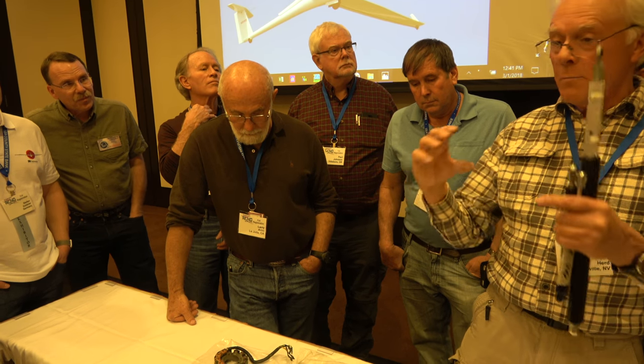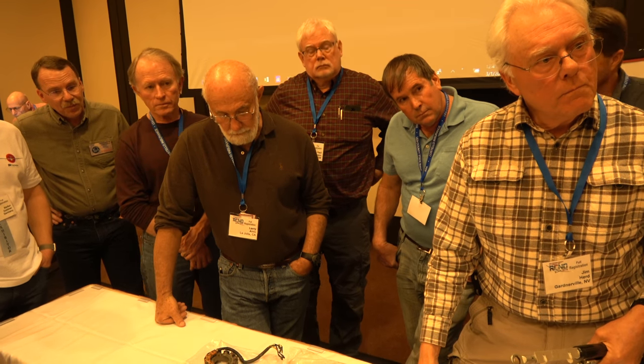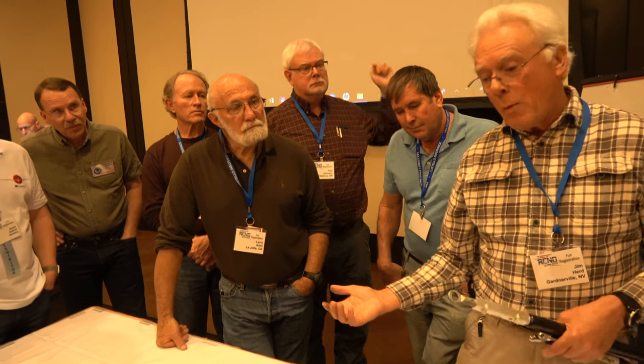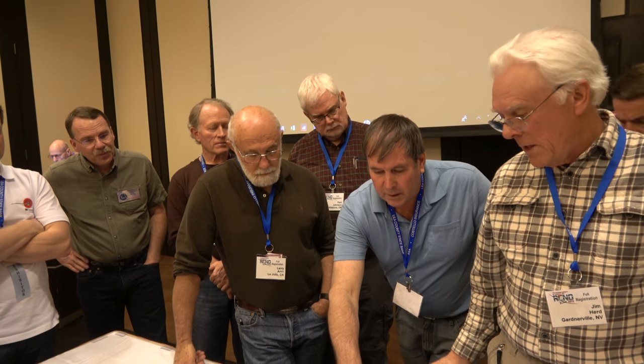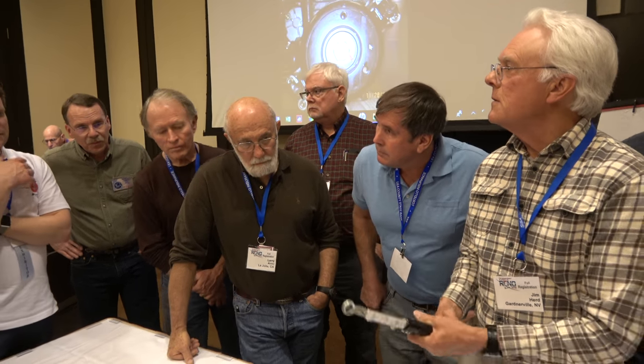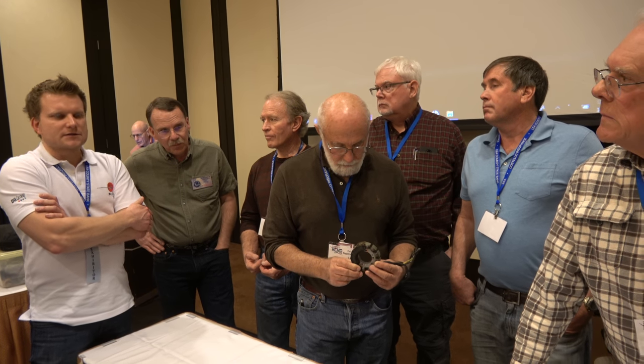Luckily, it's generally not in the major components like the big CDI box, which is hugely expensive. It's usually in the wiring or this little stator. There are engines where you don't have to replace such parts for 100 hours, and there are engines that need replacement after 30 hours — it's all about vibration. The engines are not all the same: some vibrate terribly and some run so smooth.